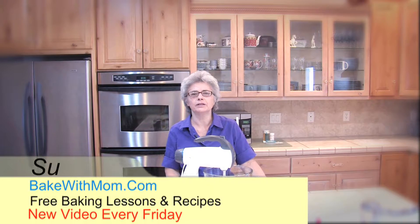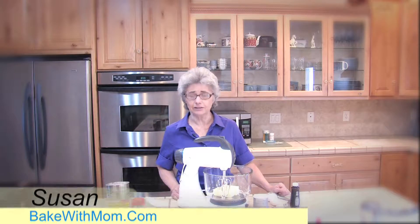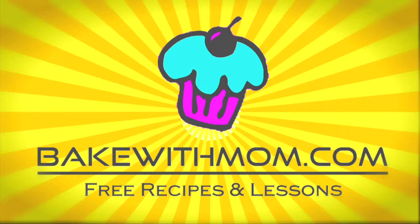Hi, I'm Susan from BakeWithMom.com. Today we're going to make sugar cookies and we're going to do them Pokemon style. Got to catch them all.